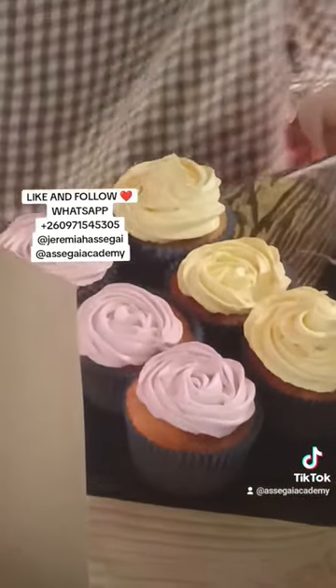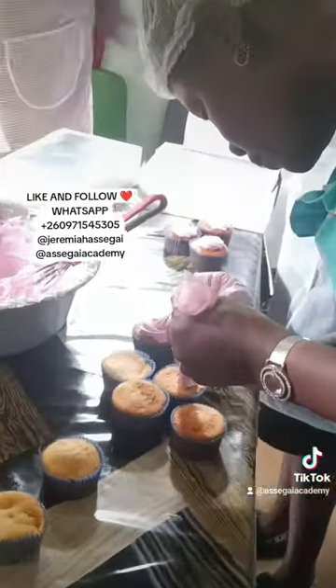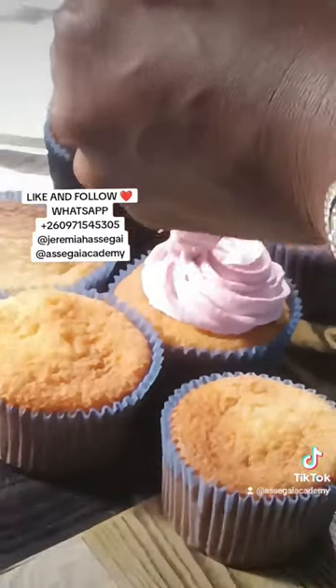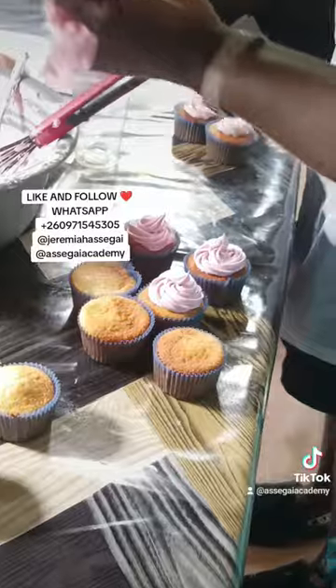You can see how they are getting better with time. They're making roses using their nozzles. These are very simple to make. If you want to learn how to make these, just like this video and follow this account — I'll be sharing recipes very soon.